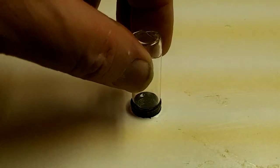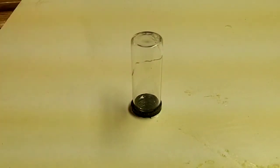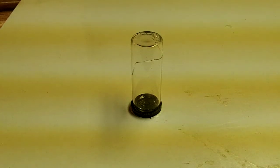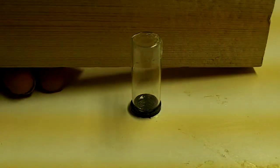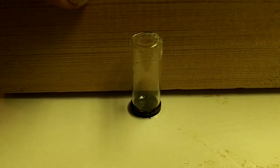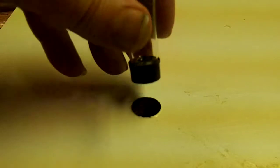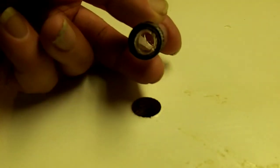I just drilled the hole for the gold bottle and I hope you can kind of see it here. We have put a hole in the lid so that the gold can fall right down into the bottle from the top of the table.